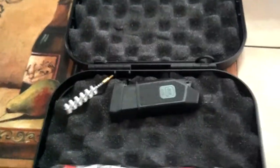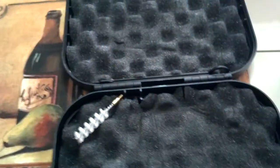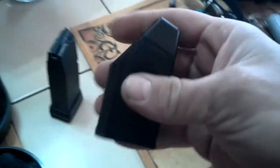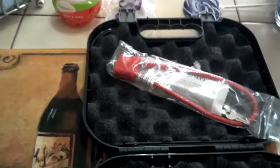Obviously, I have the gun. Mag, extra mag — there's one in the gun already. A little loader. Cleaner. Nice lock. And a bunch of other crap.